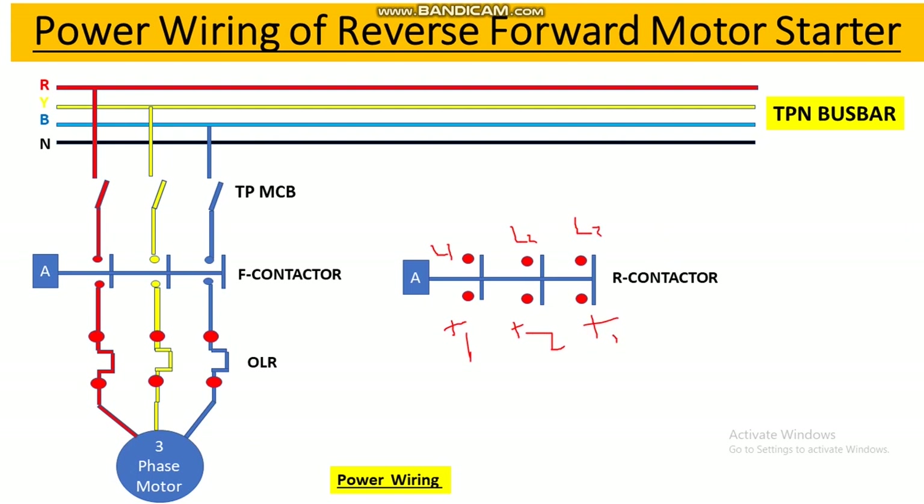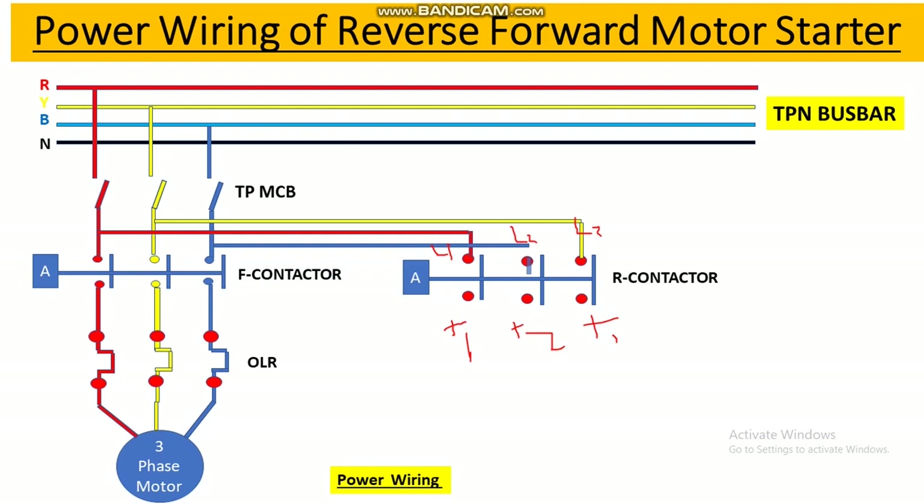For the reverse contactor connection, we take a wire from the input terminal of the forward contactor — or from the output terminal of the TP MCB — and connect it to the input terminal of the reverse contactor. R phase is connected to L1, then we interchange: at L3 we connect R phase, and instead of blue we fit Y phase. At L2 we give blue phase.